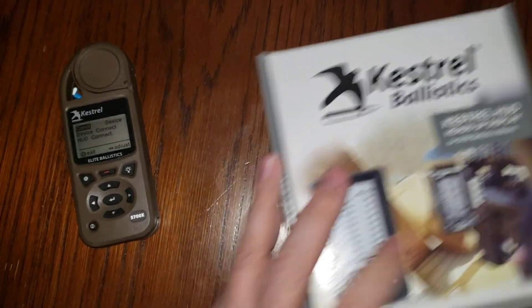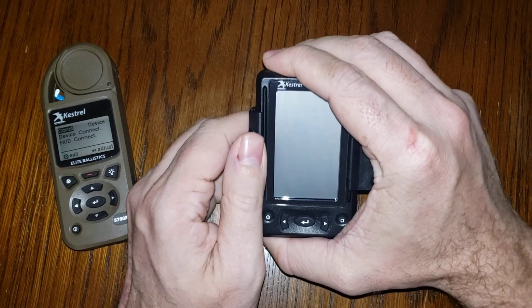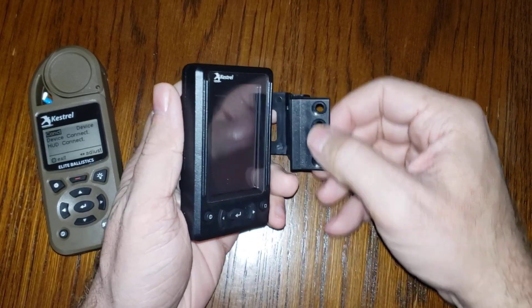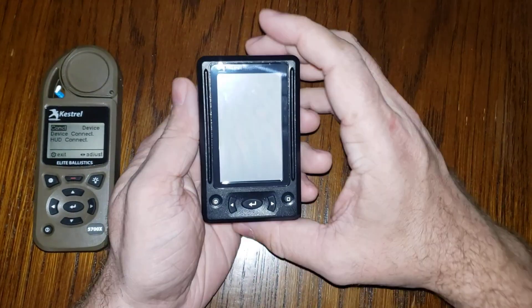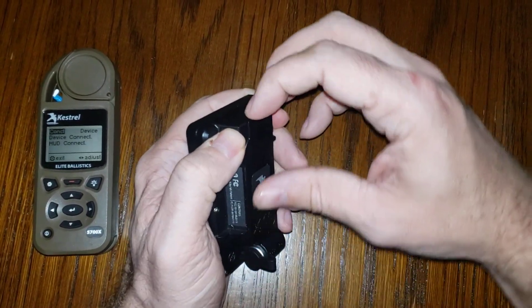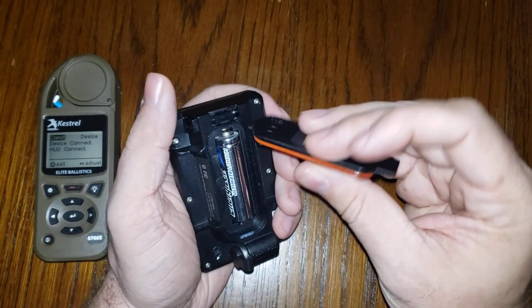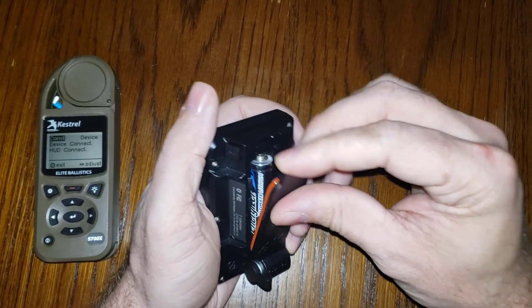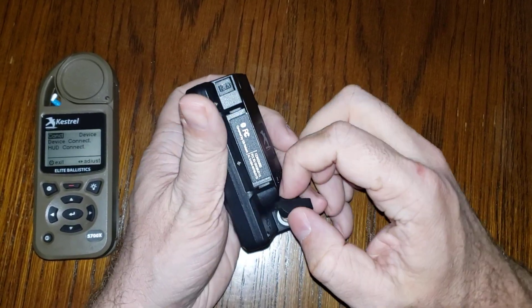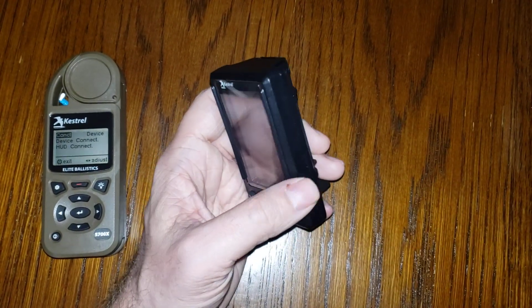We're going to treat the HUD as if it just came out of the box. To remove it from the mount, pull from the side where your thumb is — pop it off like that. Do not pull from the side where the screw mounts are. Flip it over and push the button that says AA to remove the back cover. Use an Ultimate Lithium battery — highly recommended, that's what it comes with. Also down here is the cable port, which we won't be covering today.